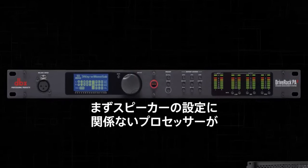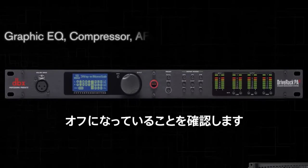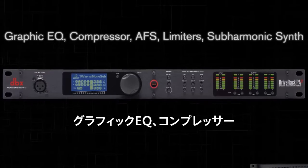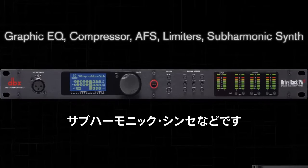First, you need to make sure that any processors that do not pertain to your speaker tunings are turned off before performing this procedure. This includes the Graphic EQ, Compressor, AFS, Limiters, and Subharmonic Synth.